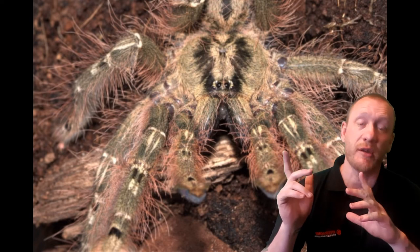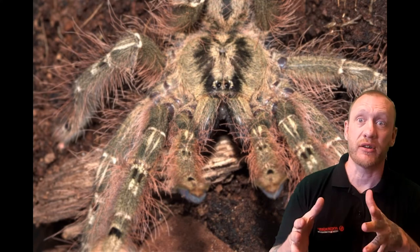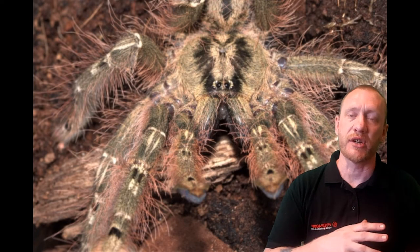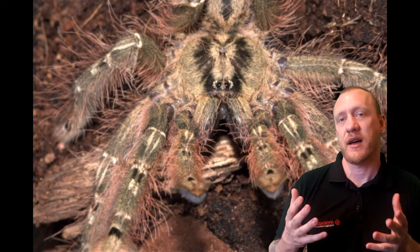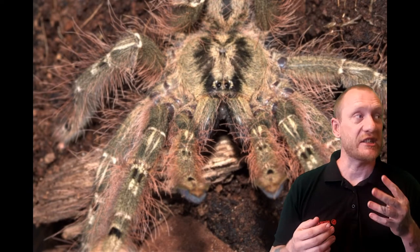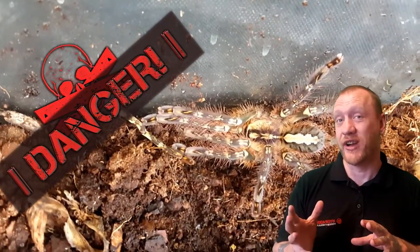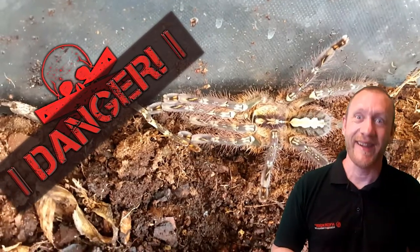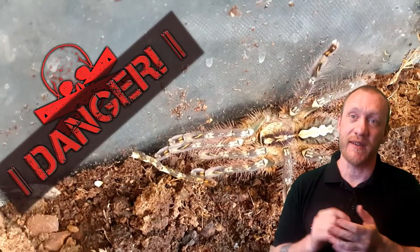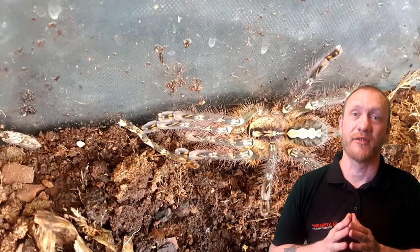The pictures shown behind me were all taken during a rehouse, in a holding box before it went into its new enclosure. It's also a juvenile — a large juvenile — so I've got about another year to go before it reaches adulthood. I've actually got 4 at the same size at the moment, so give it a couple of years — I am going to try and breed these. God help me. But with all that said, let me show you the very simple arboreal setup I've created for my Feather Leg Baboon Tarantula.